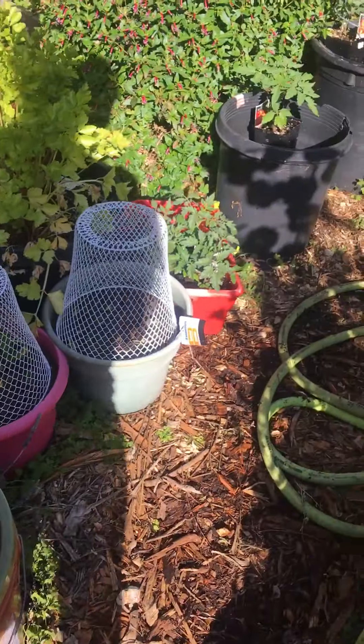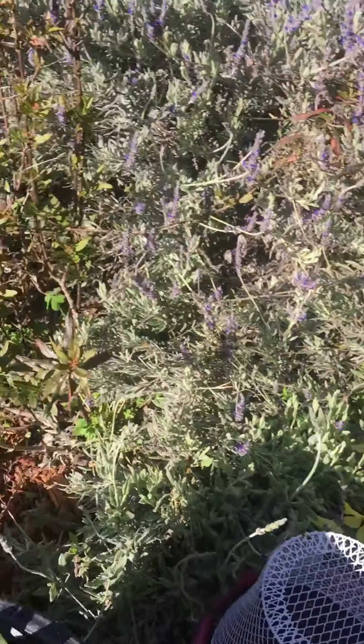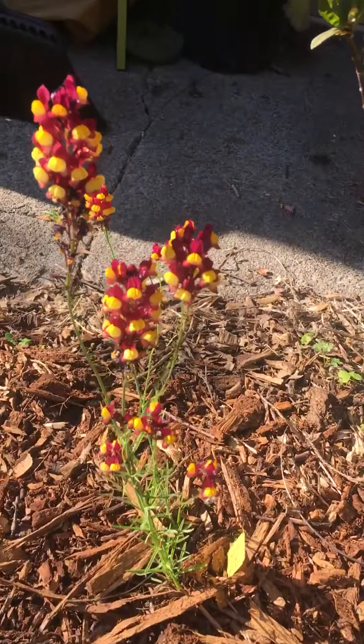And then I planted some spinach. And here's my butterfly garden — I just planted that.